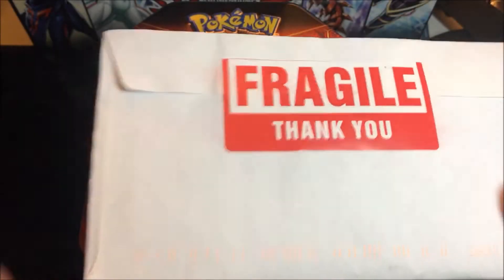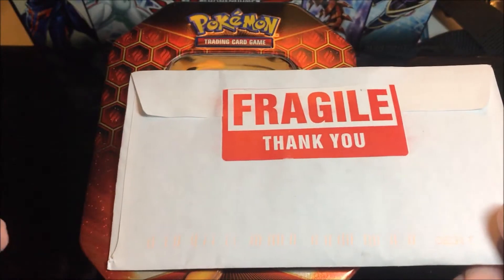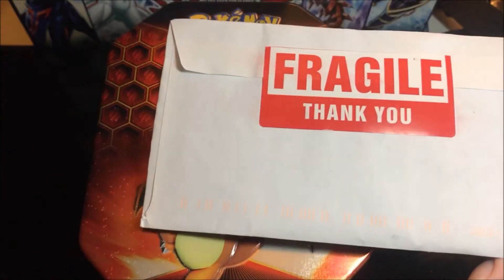Hey everyone, what's going on? MultiWorld here, and as you can see I have some mail to open up. So this could be Pokemon, this could be Yu-Gi-Oh! We'll cut it open and see.